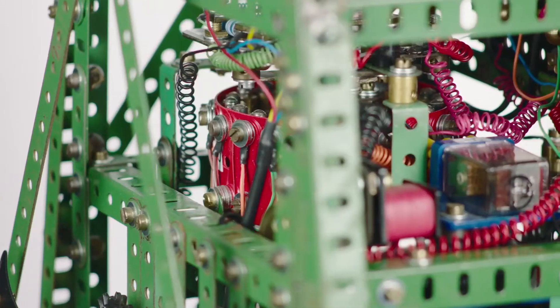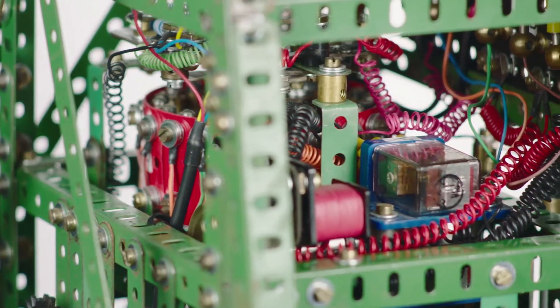One of my objectives with this clock was to try and see how compact I could make the chiming and striking units within the clock.